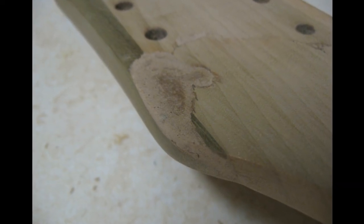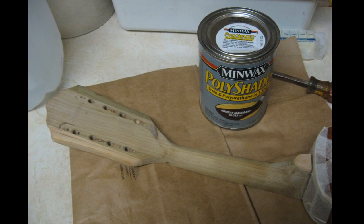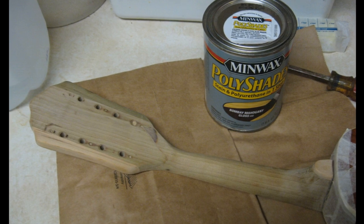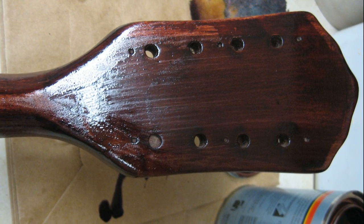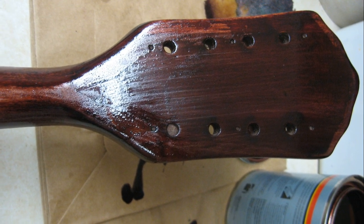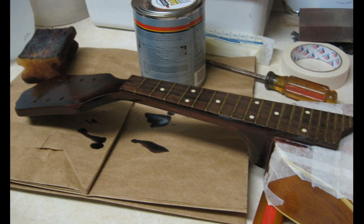One more close-up of the filled area on the headstock front. To finish the neck, I could have gone with a solid color like brown or black that would be opaque enough to cover the repair, but I chose to go with this Minwax Poly Stain finish instead. It's a darker brown than the original, but I thought it would do a good job covering the repair. It's also a stain and poly finish in one, so I thought it might save time. I chose to use a sponge to apply the finish, and it would take multiple coats and some sanding at the end to get a decent look.